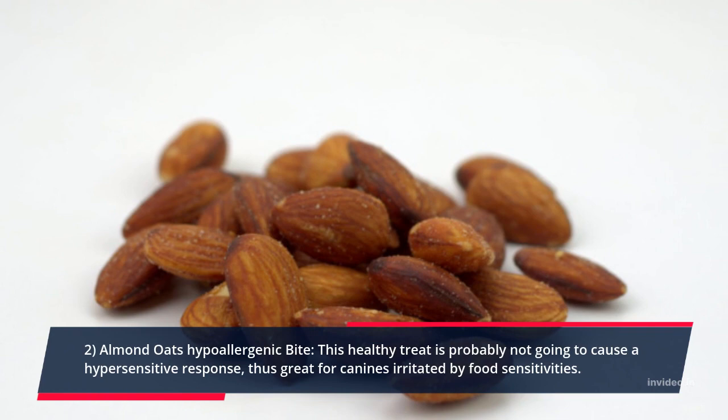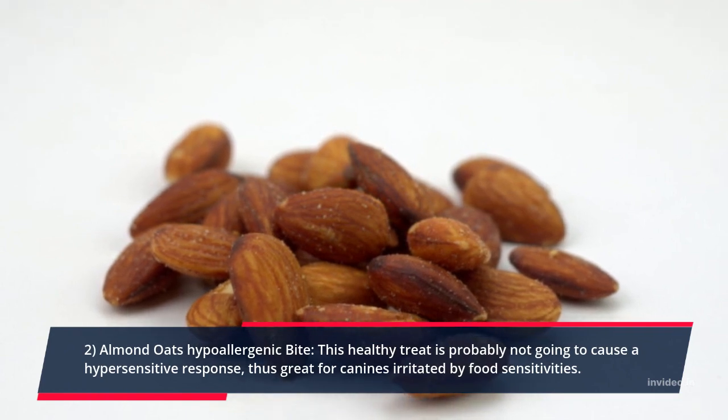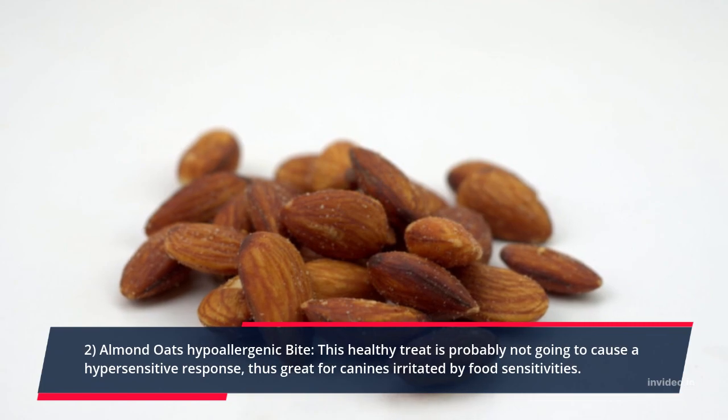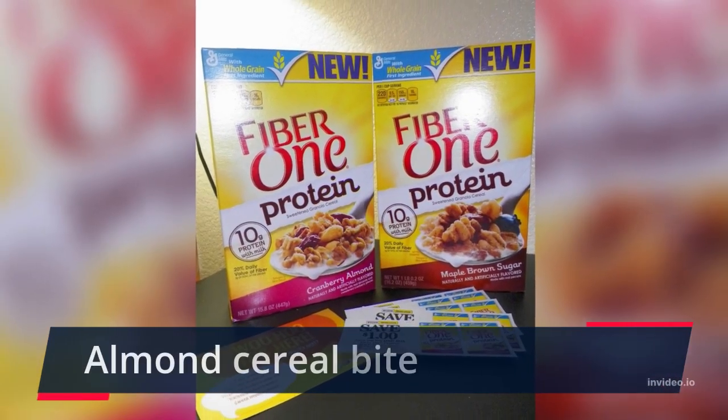Recipe 2: Almond Oats Hypoallergenic Bite. This healthy treat is unlikely to cause a hypersensitive response, making it great for dogs bothered by food allergies. Almond Cereal Bite.